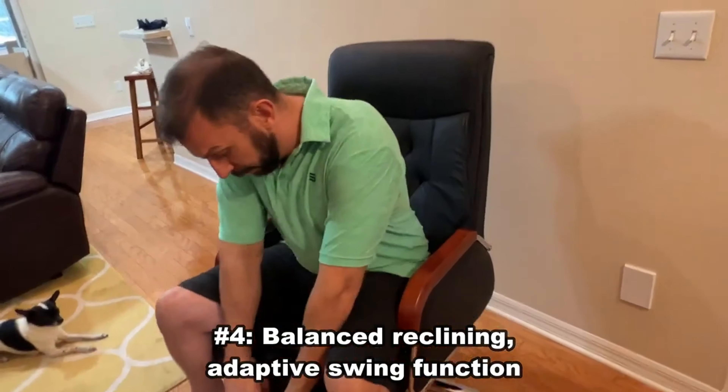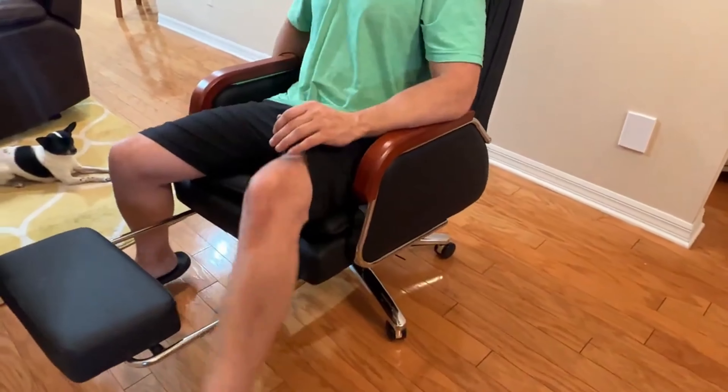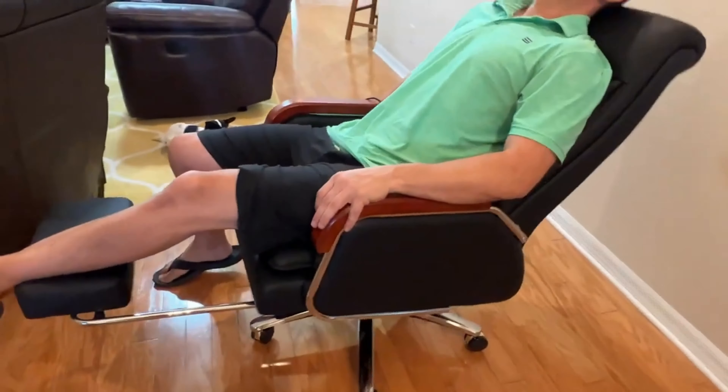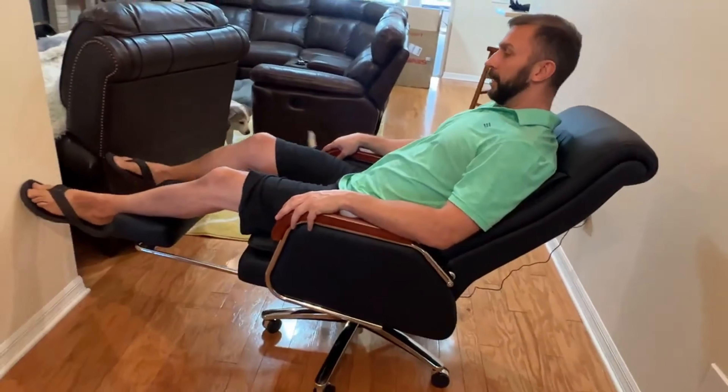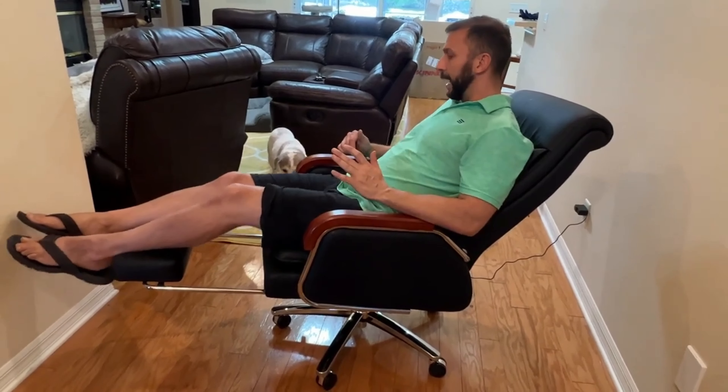Four, I absolutely love the zero gravity effect. You can kick back, you can drop into this, and you can practically lay out. This is a very comfortable chair. Number four is this entire reclining nature to this fantastic chair.